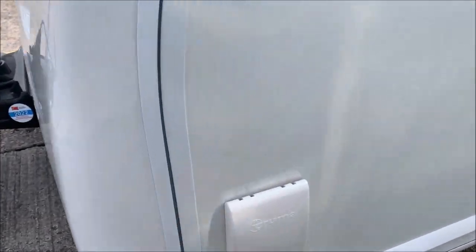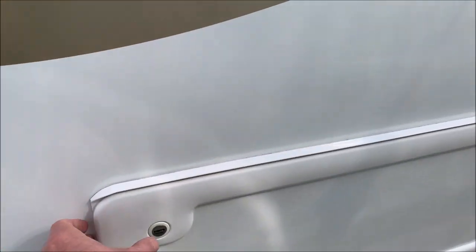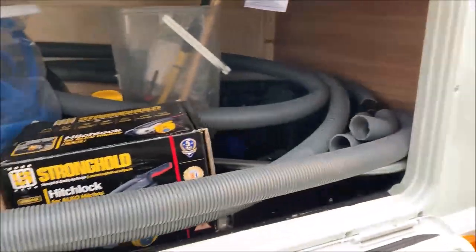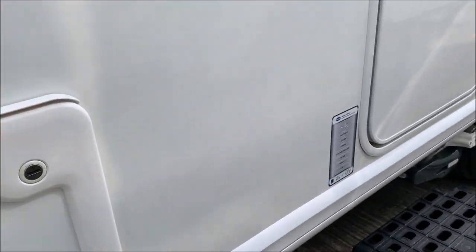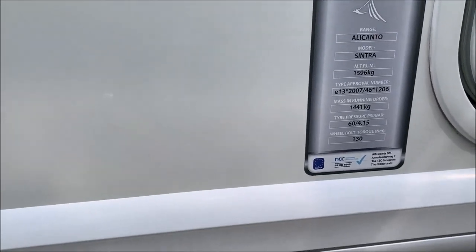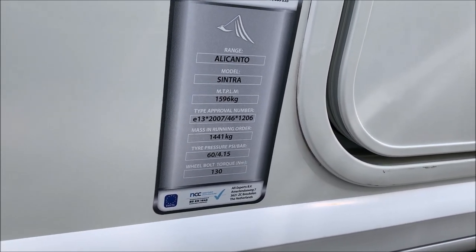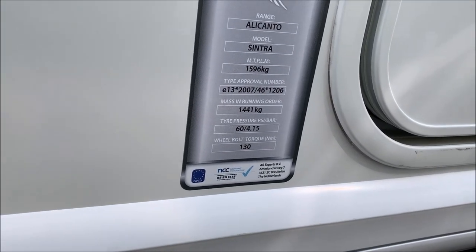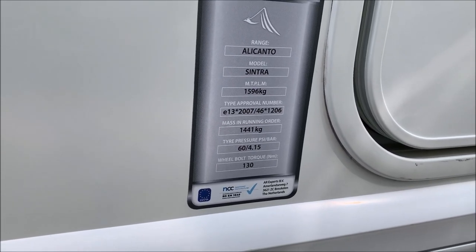On to the nearside: external gas barbecue point, and a locker that's full of all sorts of things - hitchlock, waste pipes, everything in there. Here we've got the details of the model: the maximum plated weight is just under 1,600 kilos, tyre pressure 60 PSI - that might seem high but it's about right for a single axle of this size - and the wheel bolt torque is 130 Newton metres.